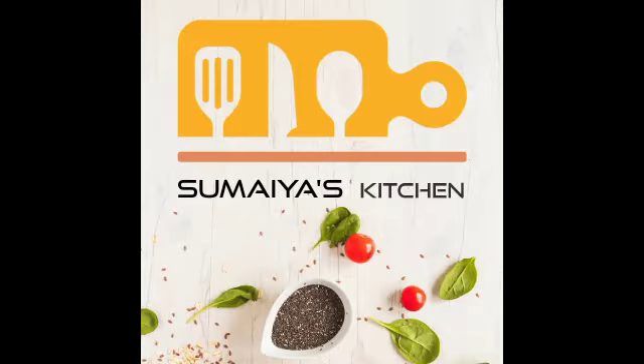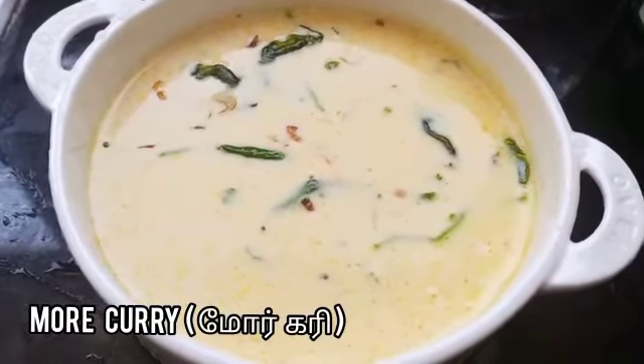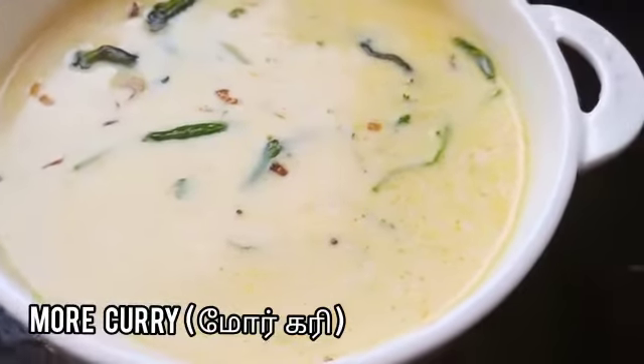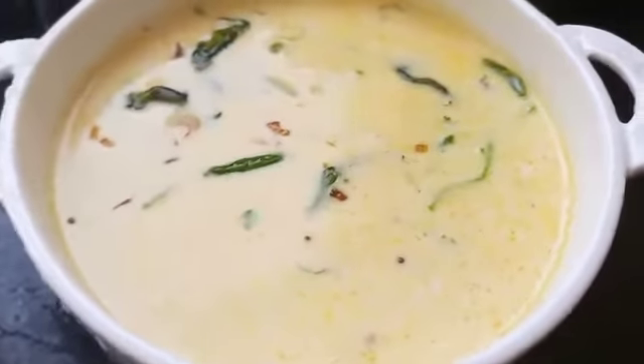Hi everyone, Assalamu Alaikum, welcome back to my channel. Today I'll be showing you how to make Moru curry. I hope you all will enjoy this recipe. Before moving on to the recipe, if you haven't subscribed to my channel, please do subscribe. So let's get started with the recipe.